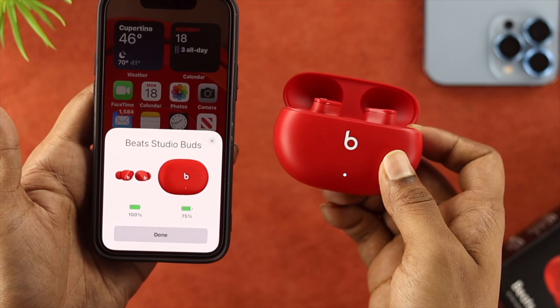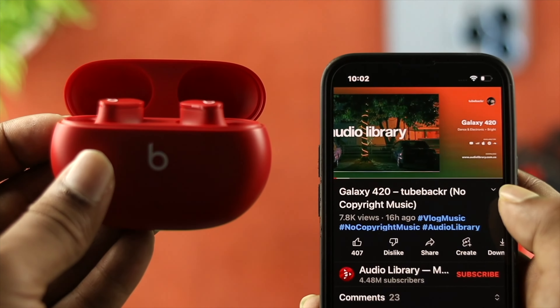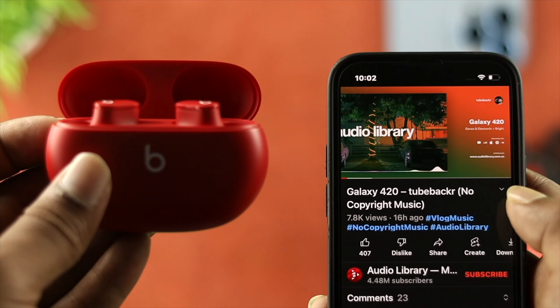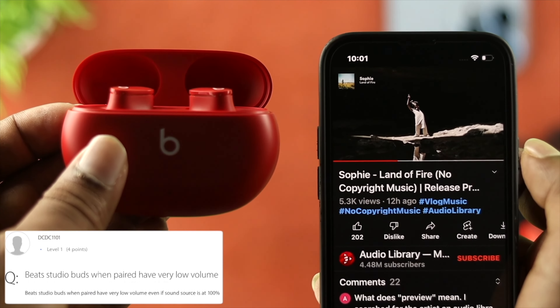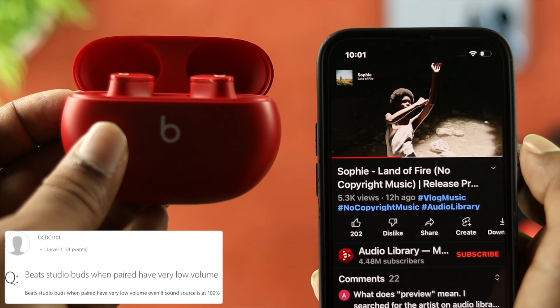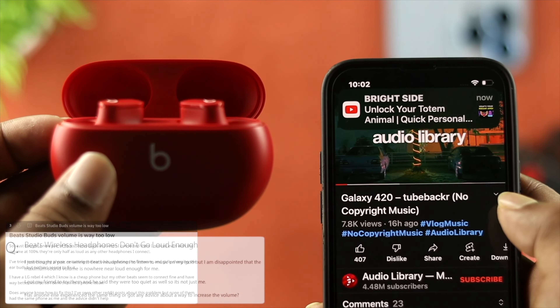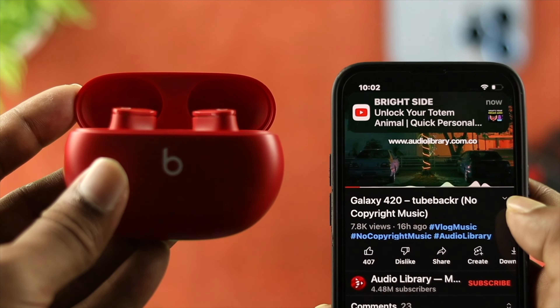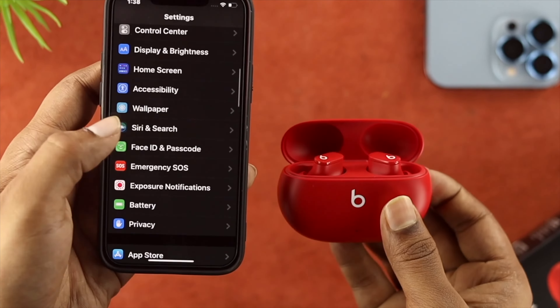Hey everybody, welcome back to the channel. Let's say you've been using your favorite Beats Studio Buds for a couple of days or months, but all of a sudden while you listen to music, you found out your Beats Studio Buds is giving you low volume or low sound when you listen to music or podcasts from your iPhone, or if you see your audio volume is getting decreased, or your volume is getting auto low, or if you have a low volume issue with your iPhone, then don't worry.